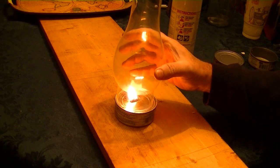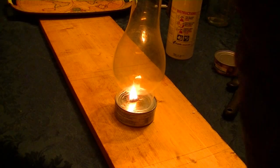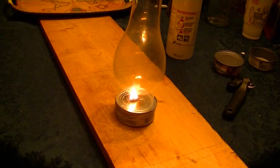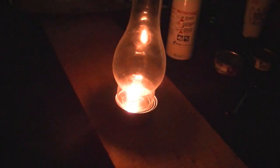I'll take a hurricane lantern glass and put it over the top, then shut off the lights to show you what kind of flame this throws off. That throws off quite a bit of light!